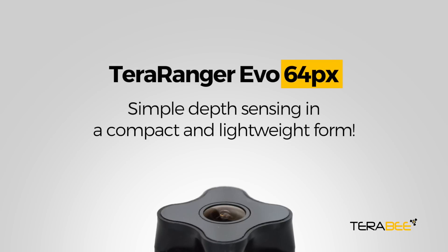TeaRanger EVO 64 Pixel — simple depth sensing, in a compact and lightweight form.